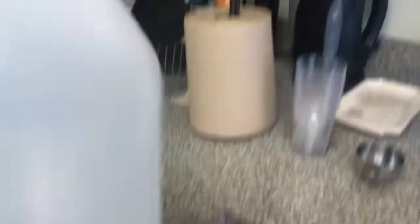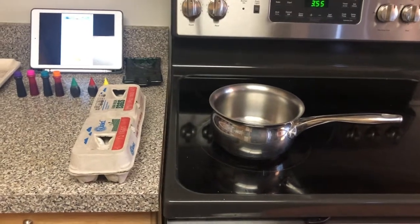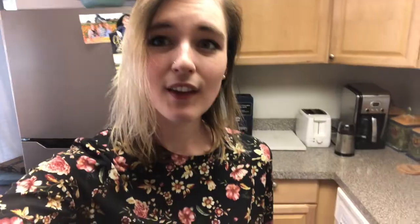You need white vinegar as well. So the first step we're gonna do is hard boil the eggs. I got a medium-sized pan and I have my carton of eggs.